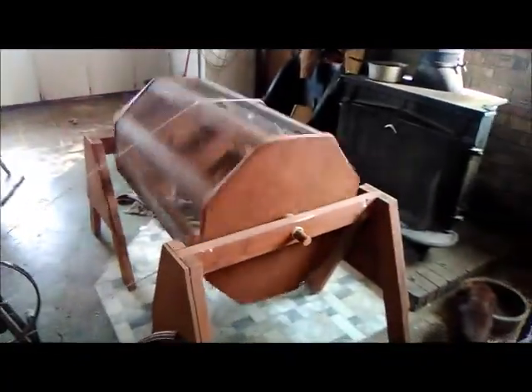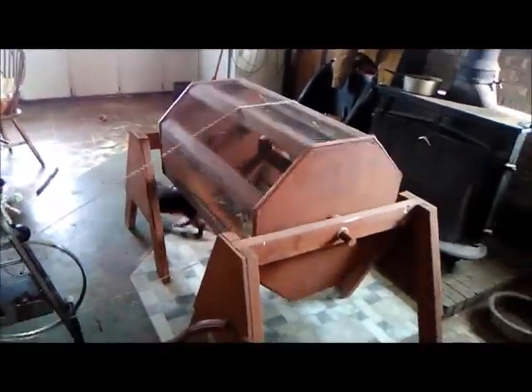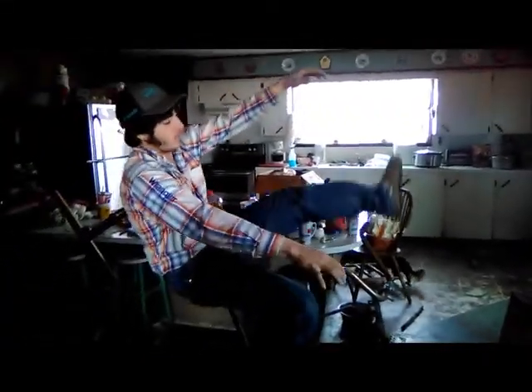I'm going to redo the legs and we're going to utilize it on this later. An actual belt instead of a piece of rope, but for now this is how we're going to be tumbling fleece.